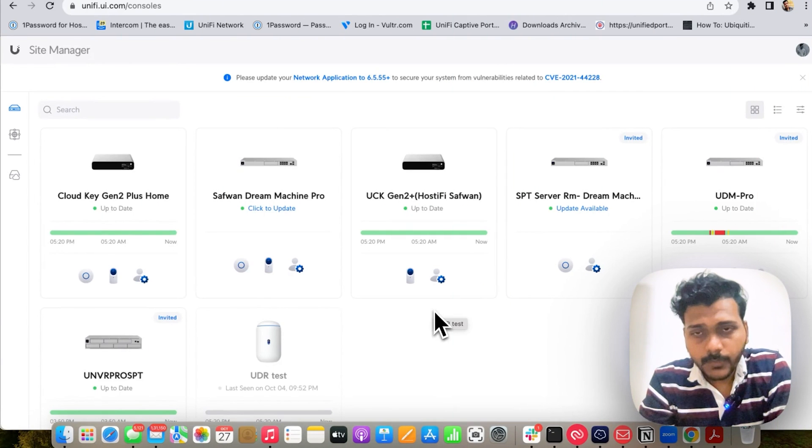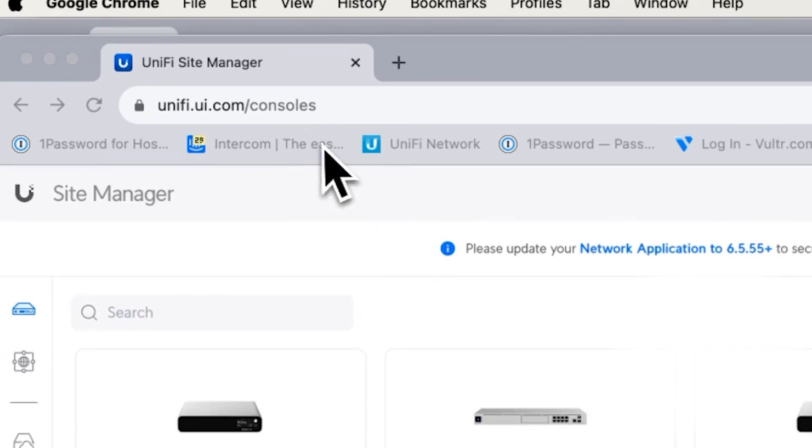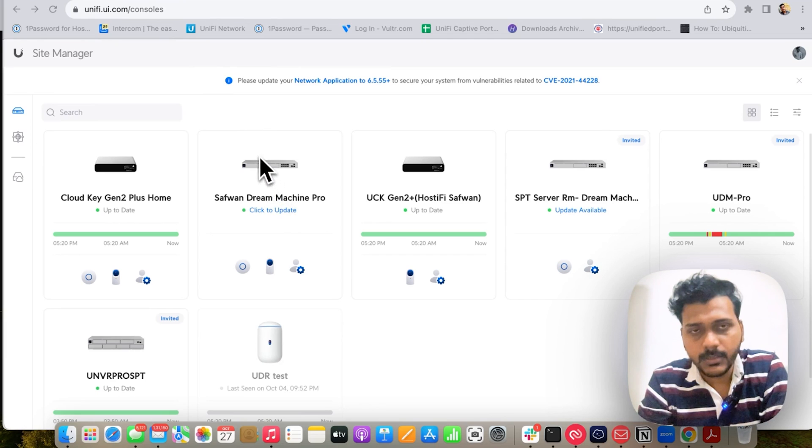I set up the UDM Pro via the UniFi Network app on my iPhone, but I can't update it through the app, so I have to access it through the desktop. I am logging in to unifi.ui.com/consoles and you can see the UDM Pro is showing up here.